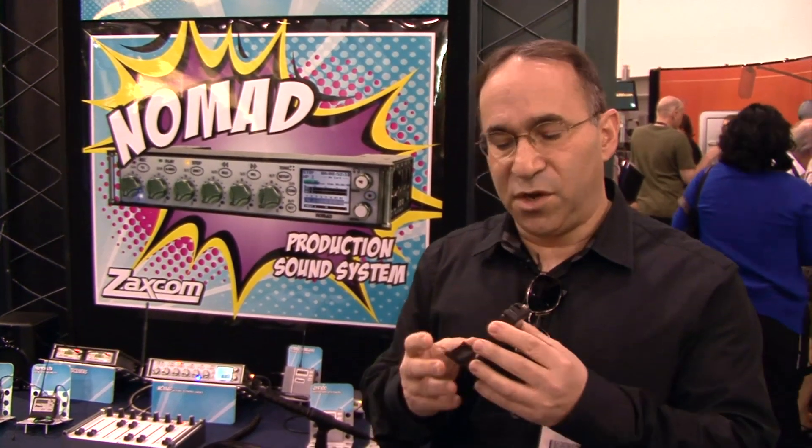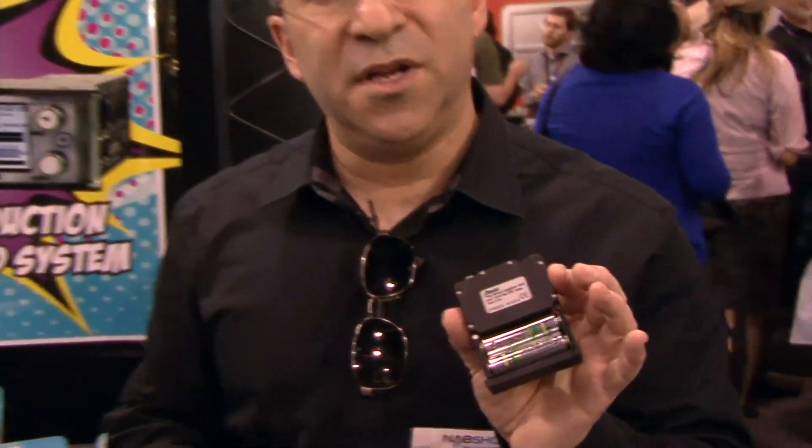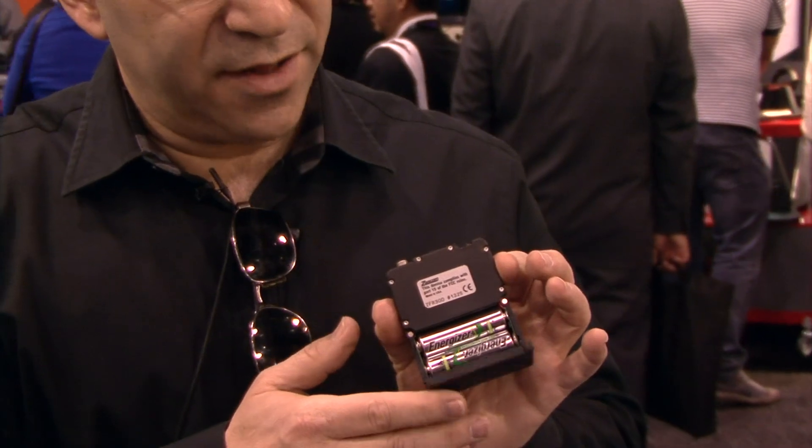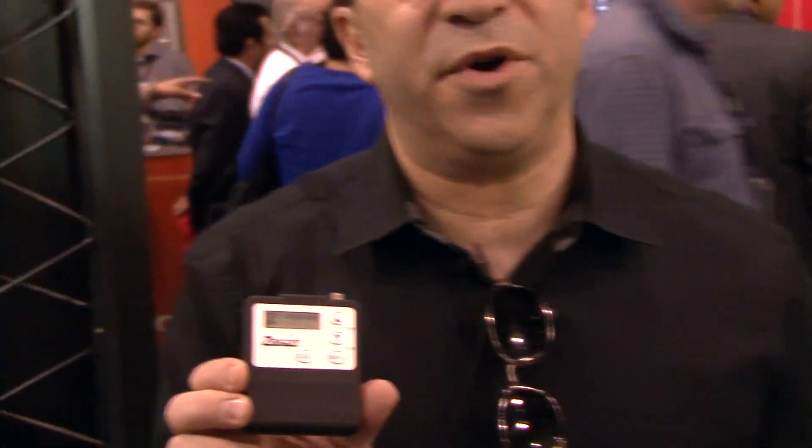The unit runs on two AA batteries and will give you a continuous ten hours of recording directly to its micro SD memory card.